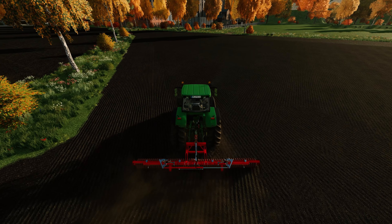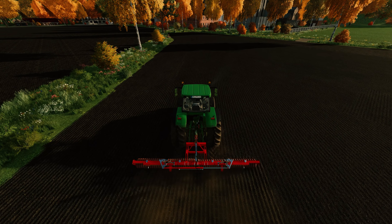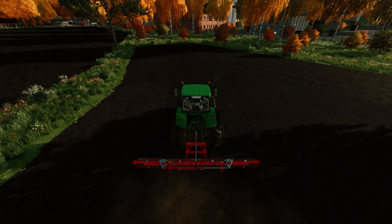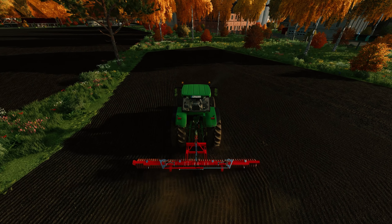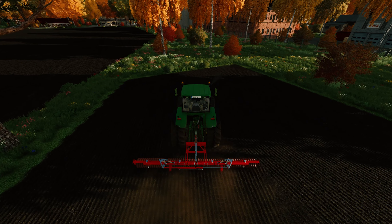It looks like I missed a pass there. Next time I'm not going to do four headlands on this — we've got 12 meters. That's what we had with the seeder when we did four passes.